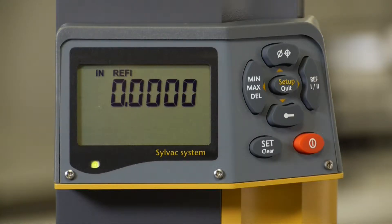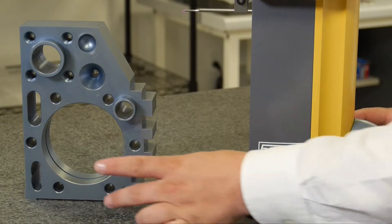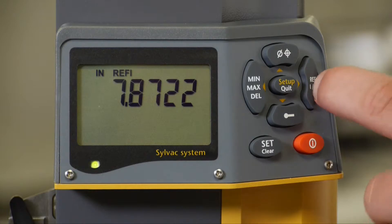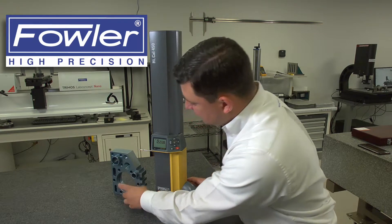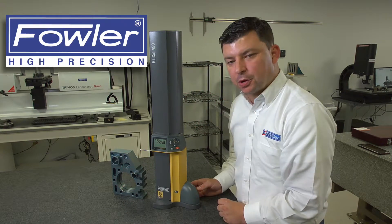If I come down to the bottom of the part in reference 1, where it says reference 1 on my display, and set a zero to that position, I can then drive the probe to any other position — possibly the top of the part. Driving to the top of the part, I can change to reference 2 and set zero to reference 2. At this point I can take any dimension based off of the bottom of the part or off of the top of the part.